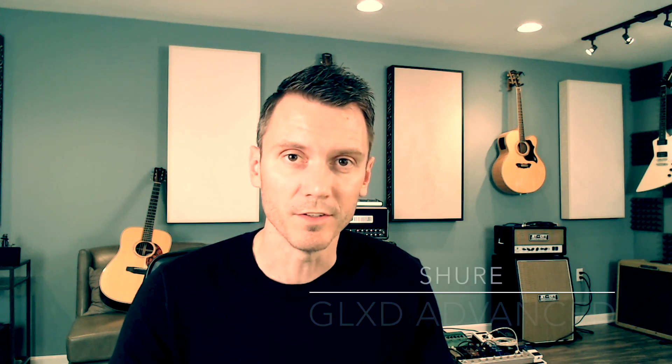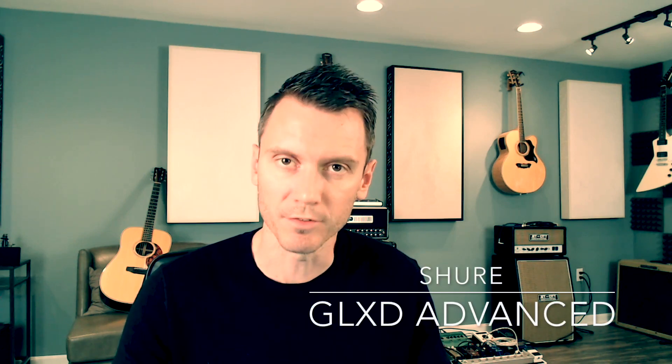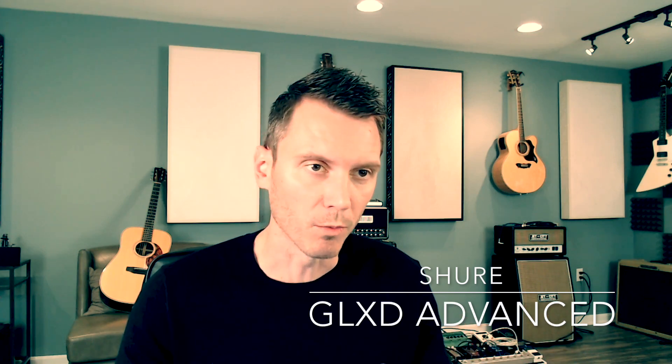What if you want the feature set of GLX-D for a small to medium installation or mobile rig requiring maybe four to ten channels? GLX-D Advanced is intended for small to medium installation applications in houses of worship, schools, music venues — anywhere where there is a need for six to nine or more wireless systems operating at one time in one place.